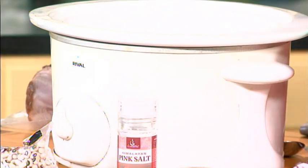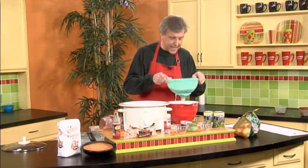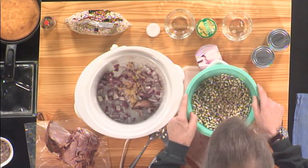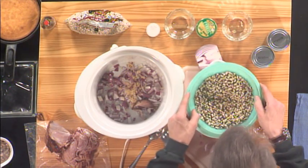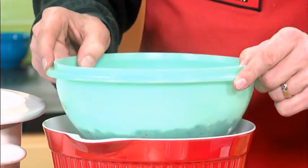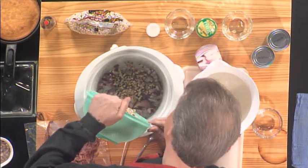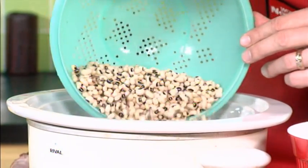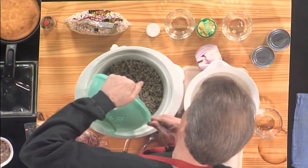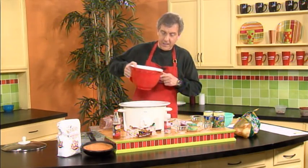Why black-eyed peas for New Year's? What makes that such a holiday tradition? Legend has it that General William Sherman, on his march through Atlanta, took everything but the peas and left those for the plantation owners whose homes he devastated and for the Confederate soldiers. So that was good luck for them, and hopefully it'll be good luck for you.